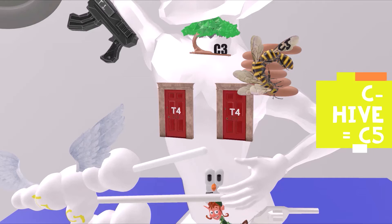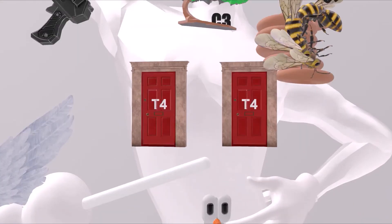At the nipples, we see these doors. Door helps us remember 4. And we know we're talking about T4 because everything in the torso area is T. So here we have T4.